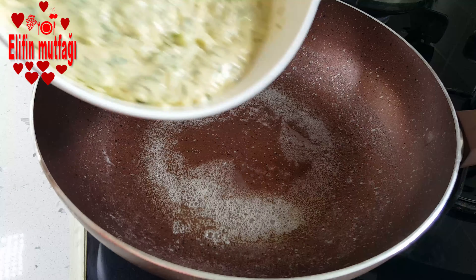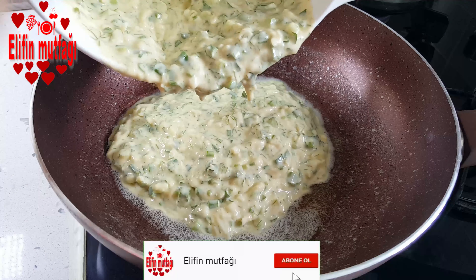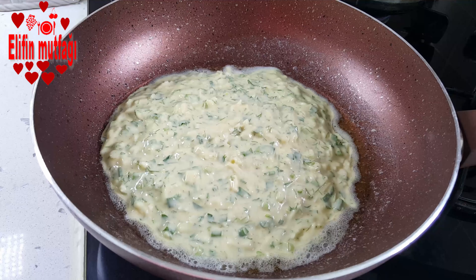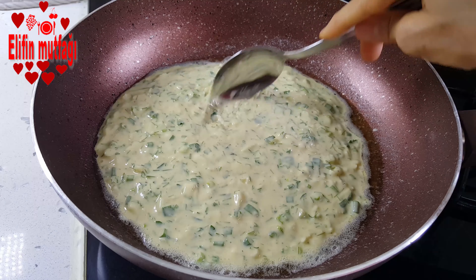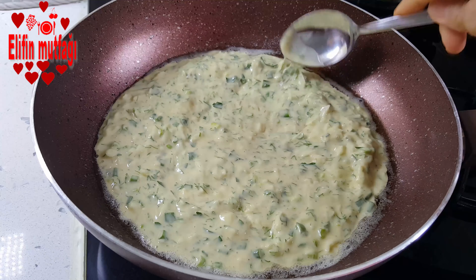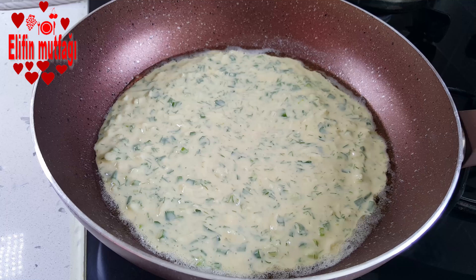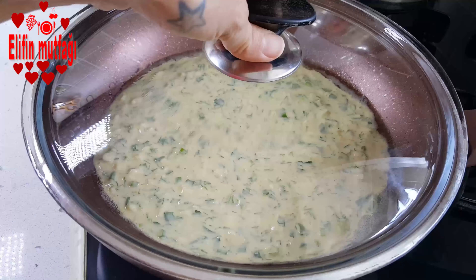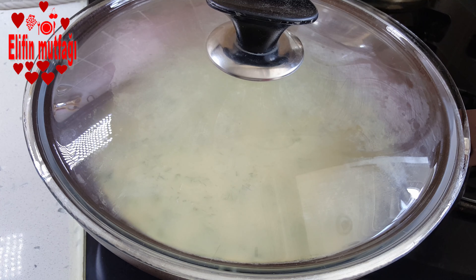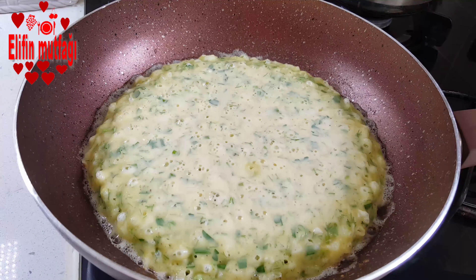Daha sonra kızgın tavamın içerisine harcını döküyorum. Üzerini düzeltiyorum. Kısık ateşte 7-8 dakika kadar kapağını hiç açmadan pişiriyorum.